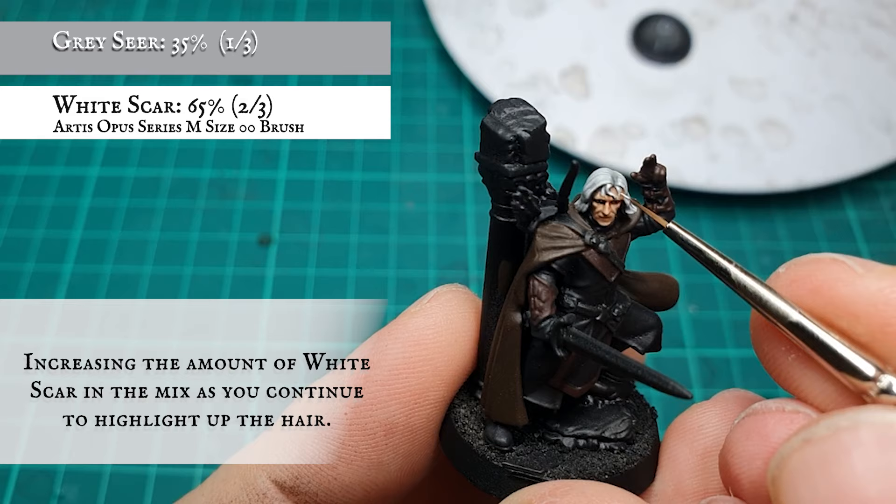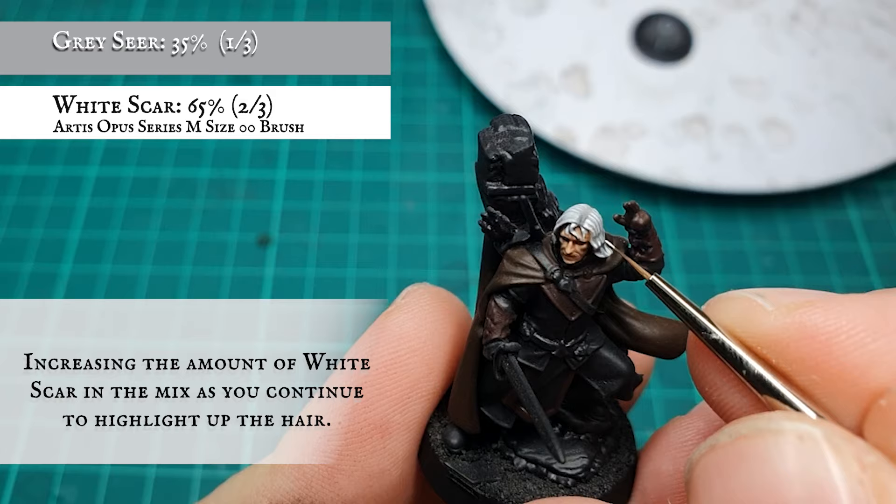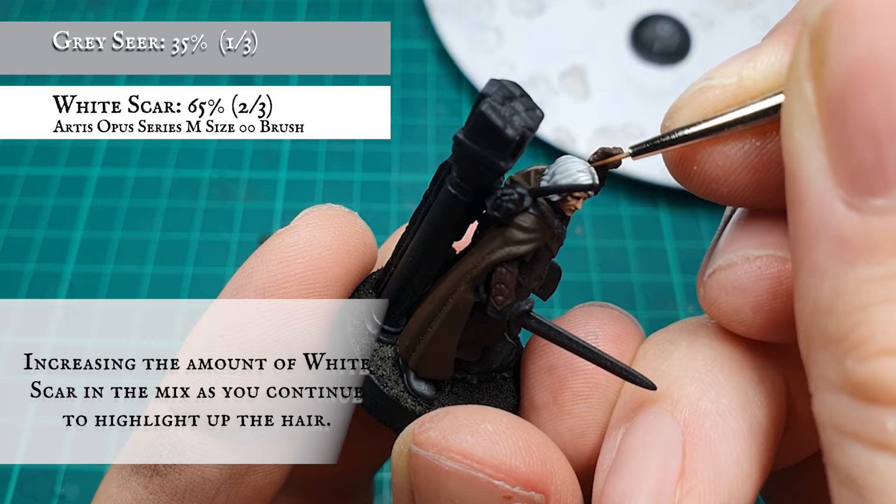Continue adding White Scar in gradual increments until you're using a highlight mix which is a 1-to-2 ratio in favour of White Scar. With these highlights you want to avoid thinning down your paint too much to prevent it bleeding into the recesses and ruining your pre-established shading.